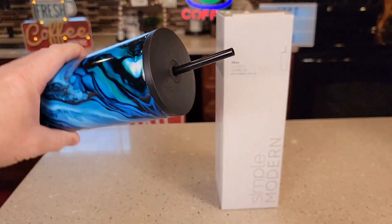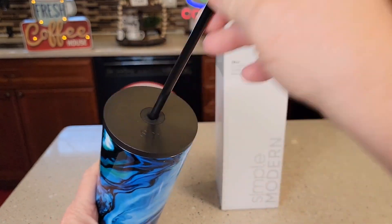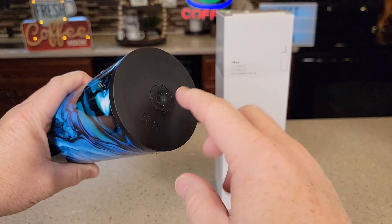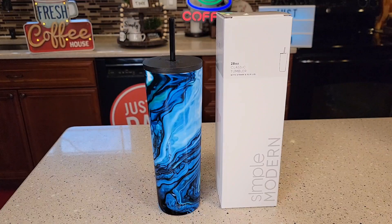I've got some water in it — let's see how leak proof it is. You will get some water come out the straw, but it's pretty good around where the straw comes out. When I take the straw out, you do get a few drips, so it's not 100% leak proof, but it's going to prevent a major spill. I hope this video helps — thanks everybody for watching.